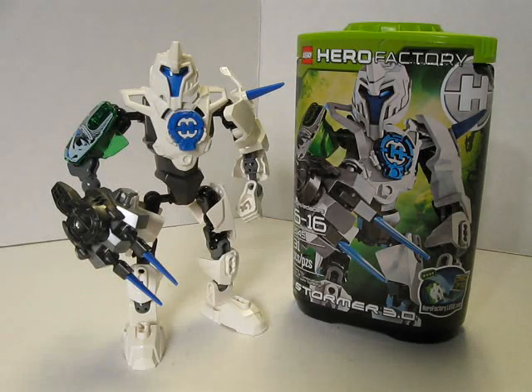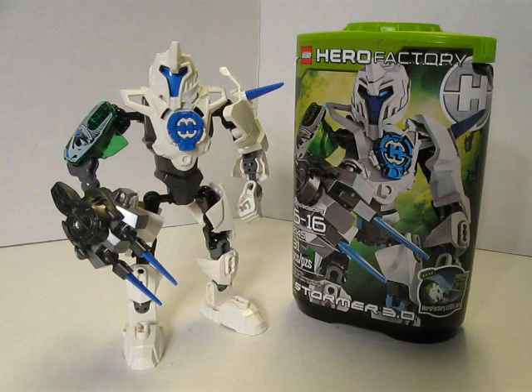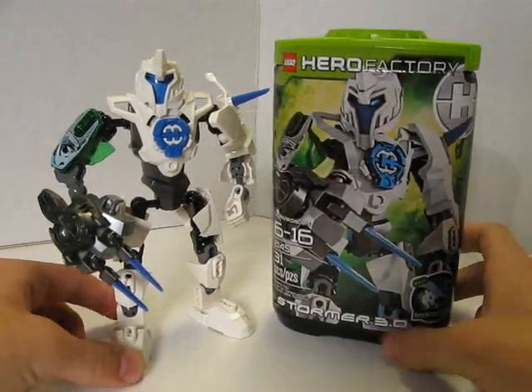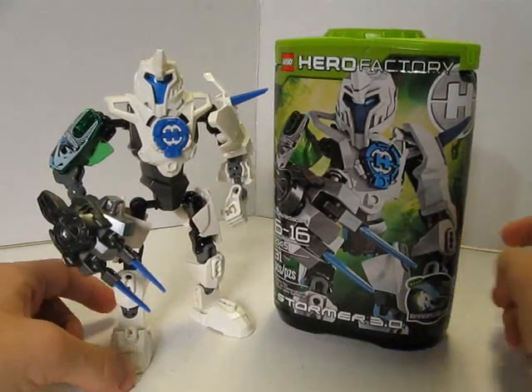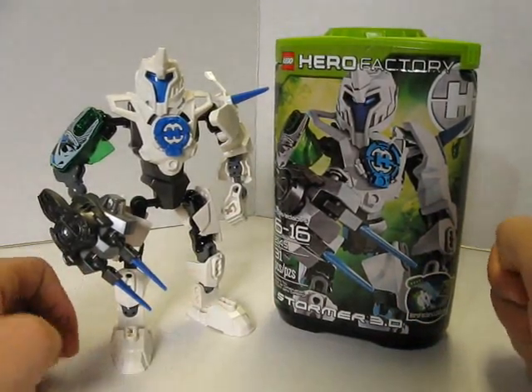What's going on guys, the Boulder Boulder here, and today I'm going to be doing another Hero Factory set review over the latest series, Hero Factory Savage Planet, and I'm going to be reviewing Stormer 3.0.